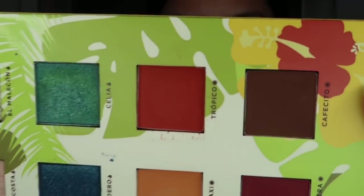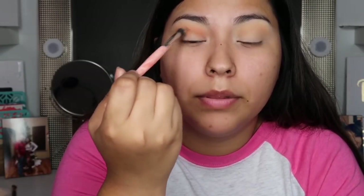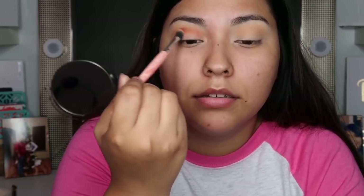I'm gonna go ahead and grab the little Beer — it is such a pretty burnt orange — and I'm just gonna deposit it a little bit lower than where I placed Coco Taxi. Then I'm gonna do the same thing to the opposite eye, right where my fold is, that crease. I'm just gonna deposit that color there.